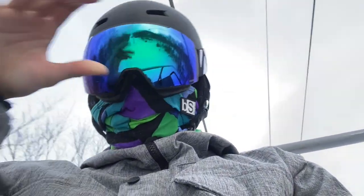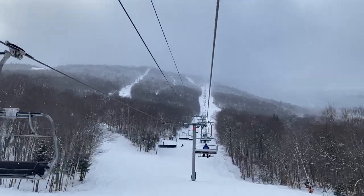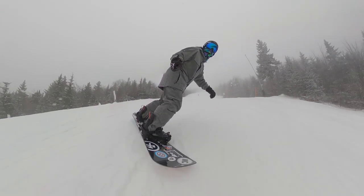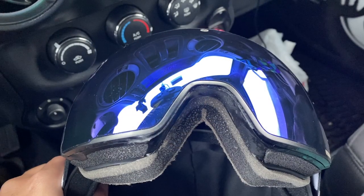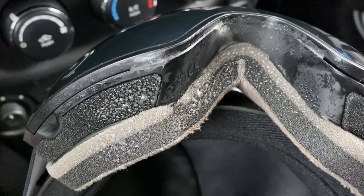I was seriously impressed. Even with my neck gaiter pulled over my face and the goggles placed on top, while normally the steam from my breath would cause the lenses to fog, my breath never fogged the lenses while I was riding. The moisture in my breath was able to exit through the foam in the goggles, and you can actually see where it froze when I was on top of the mountain, just to show how the air ventilation's working.